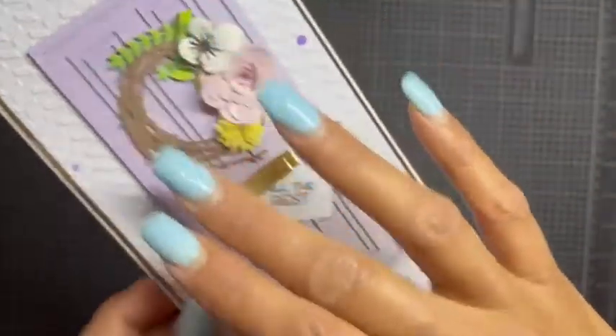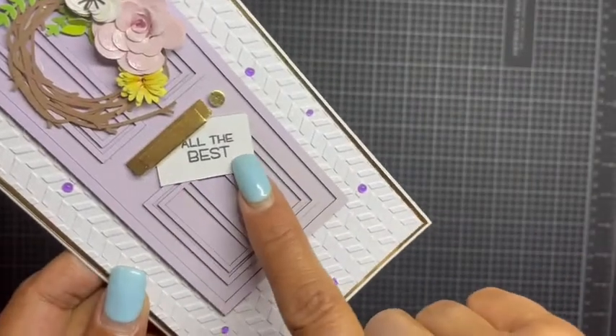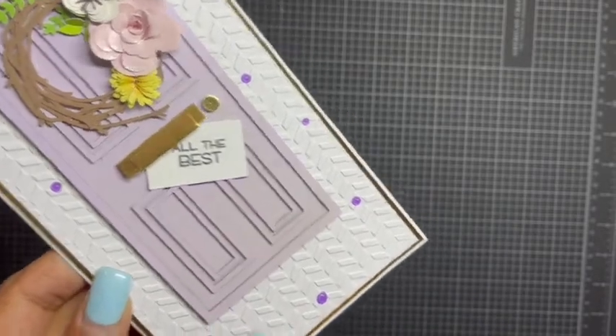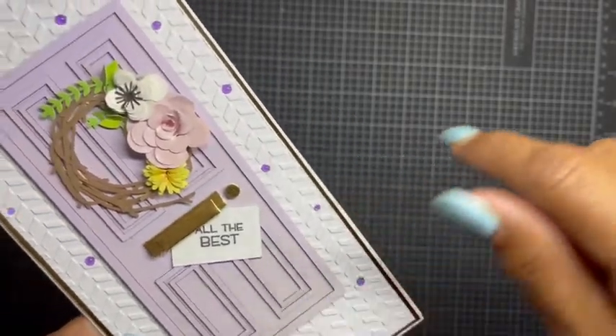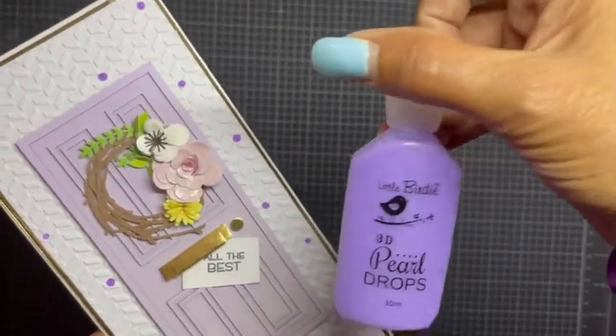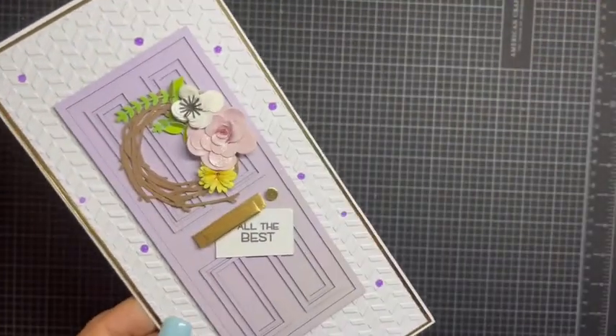I just let the door be the focal point the same way the original sentiment was there. I put 'All the Best' and then used my purple Little Birdie 3D drops — this one is Orchid Lace.